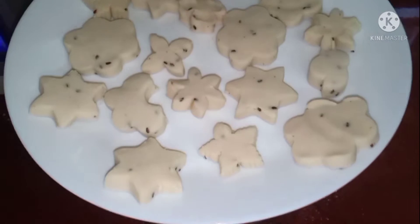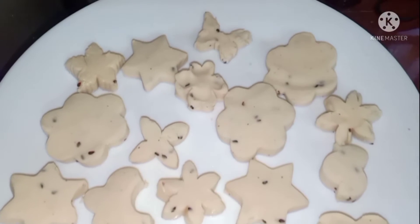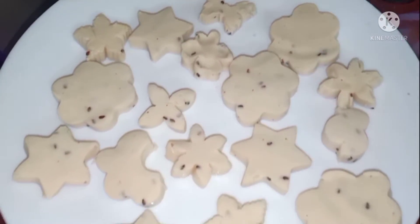After 30 minutes, make like this. If you want more taste, avoid water and add coconut milk instead for more taste.